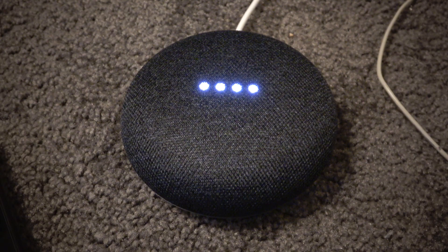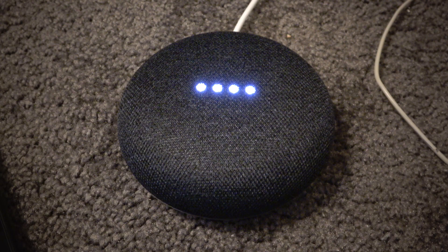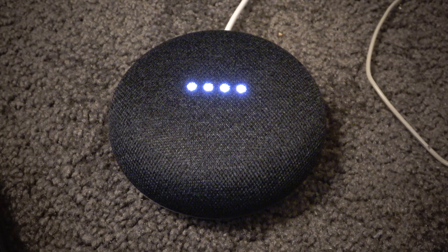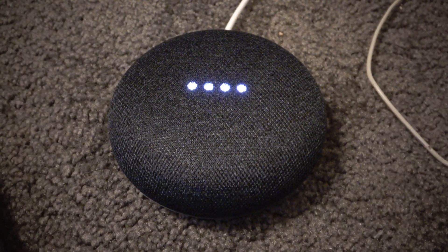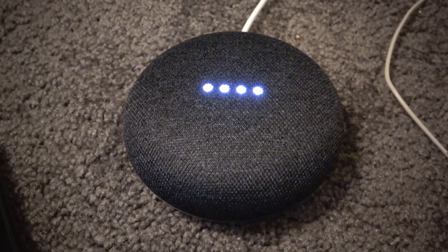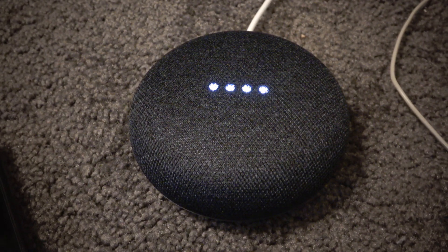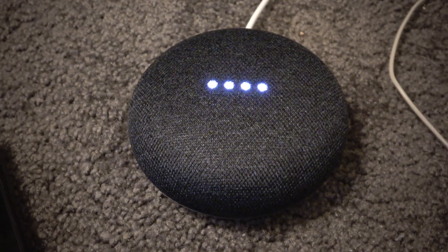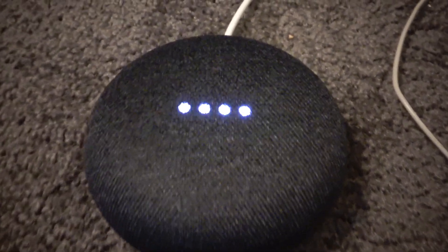Hey Google, can you sing a song? Here it is, my big moment. A chance to sing, and I'll own it. Hey Google, who does your voice? My engineers gave me my voice — I owe them a lot. Hey Google, reboot. To reboot Google Home, unplug it from the power source, wait about one minute, and plug it back in. Hey Google, hack the mainframe. Sorry, I'm not sure how to help with that yet. I'm still learning.